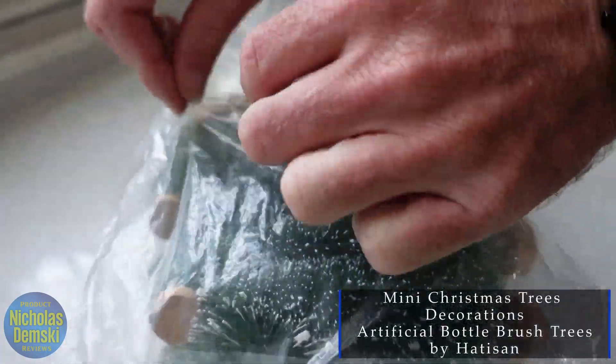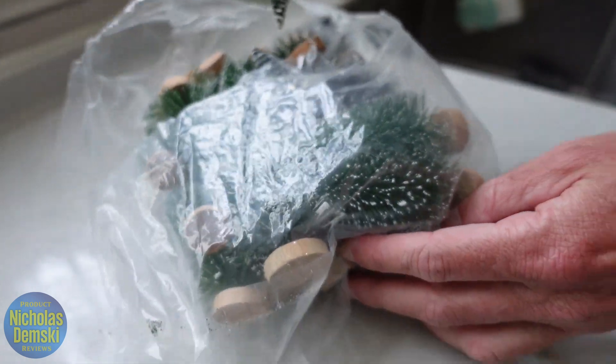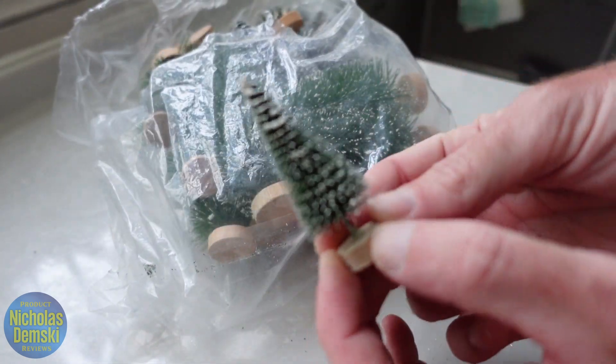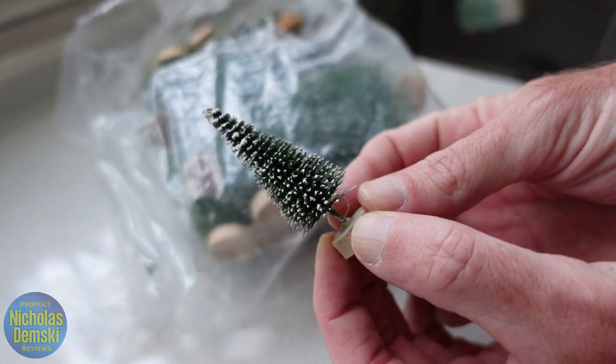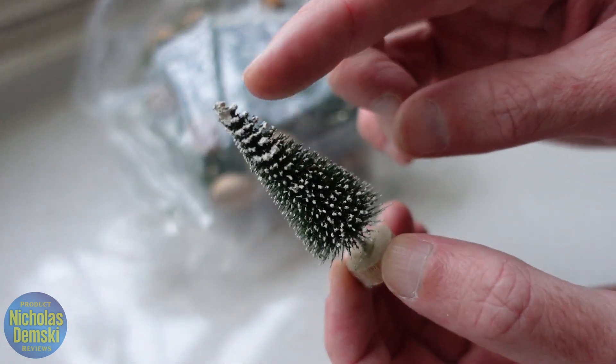So here's the little Christmas trees. They come in this little bag right here. Let's get them open up real quick so we can take a closer look at them. Right away, you can see that we have different sizes of them. First is this little small size right here. We'll set that over to the side in a moment, but you can see all the little frosting on it.